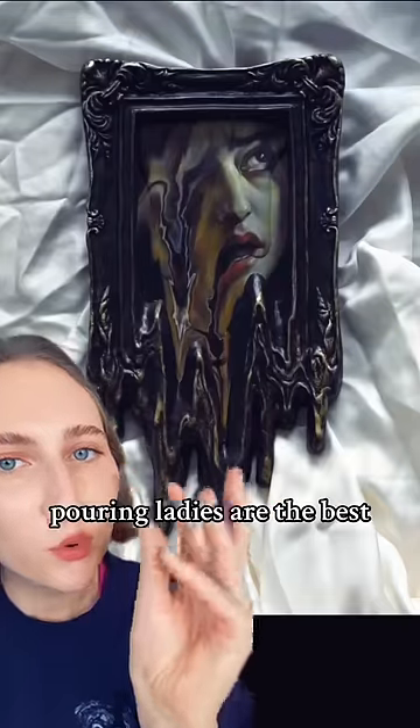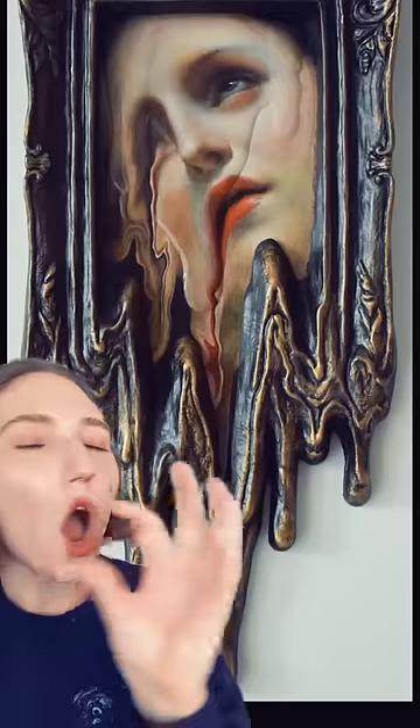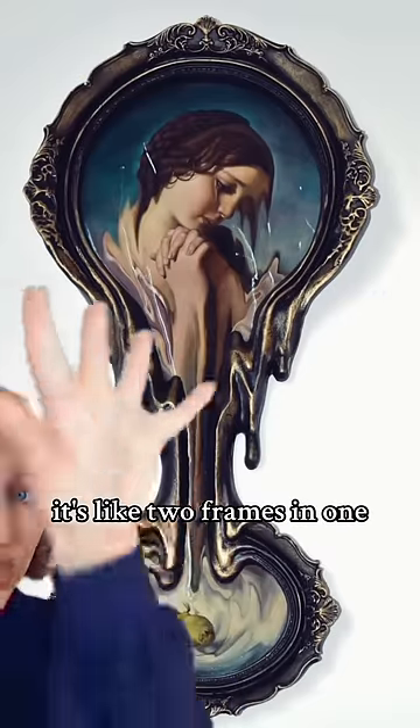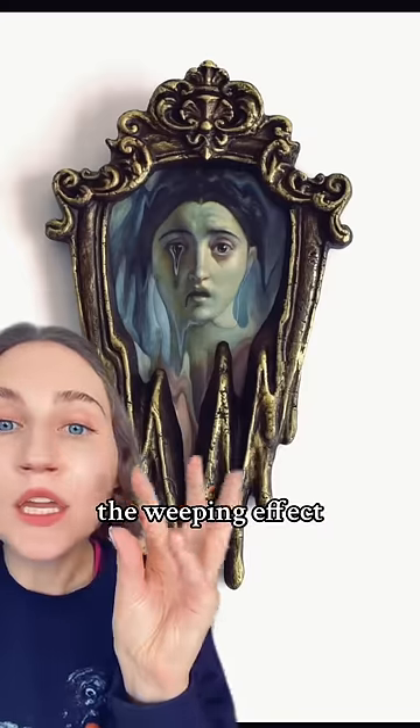She took a classic painting but like made it the best. Look at all the squiggles in the baby. The frame — these tearing pouring ladies are the best. And this is absolutely my favorite. It's like two frames in one. I love the weeping effect.